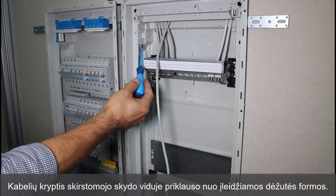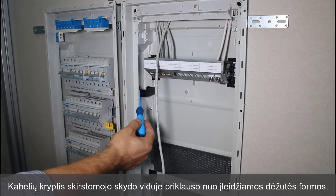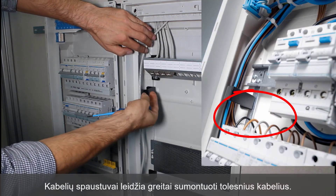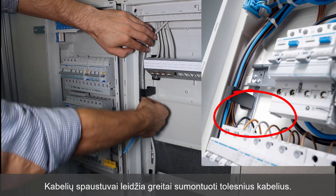The arrangement of cables inside the distribution board depends on the shape of the recess box. Cable clamps fitted along the lateral areas enable rapid installation of successive cable connections.